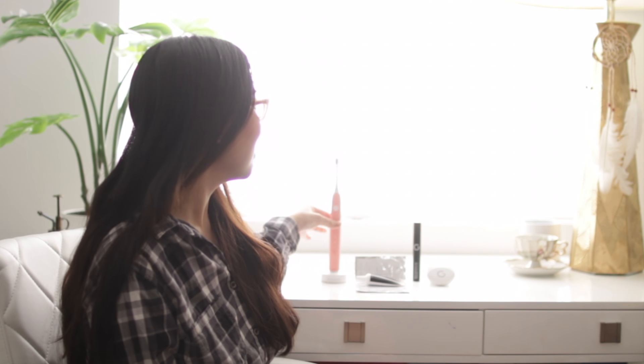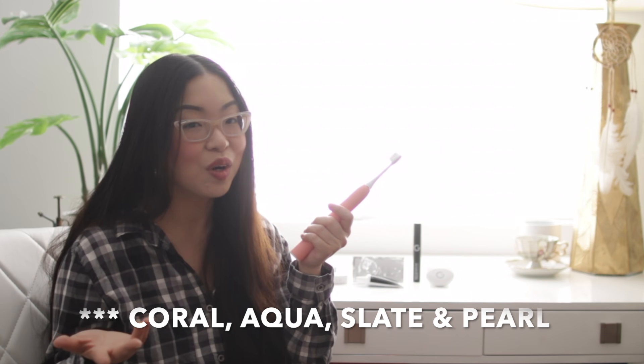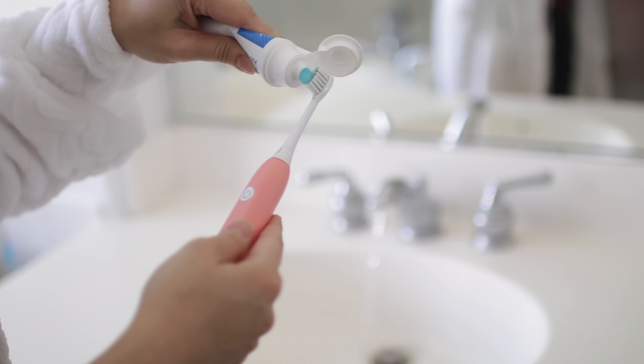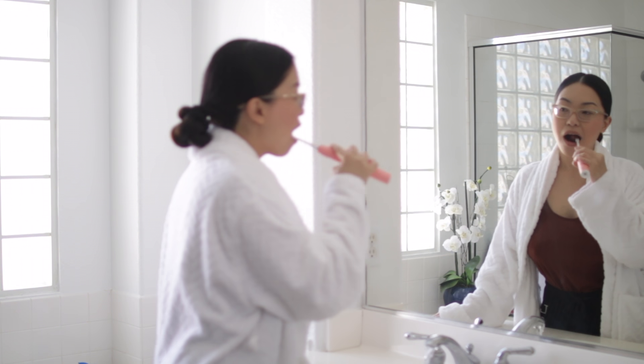First things first, let's talk about Gleam's Rechargeable Electric Toothbrush — this one right here. I am in love with the color. This is coral, but to me it comes off more like a blush pink. They also have other colors, so it fits everybody's preference. Out of the package, it comes with one handle, one brush head, a charger, and a travel case. It only comes with two modes — nothing to figure out. The first is Classic Clean, and the second is Gleam Clean, which is extra brushing power, perfect after a heavy meal and dessert, for that beautiful bright smile.